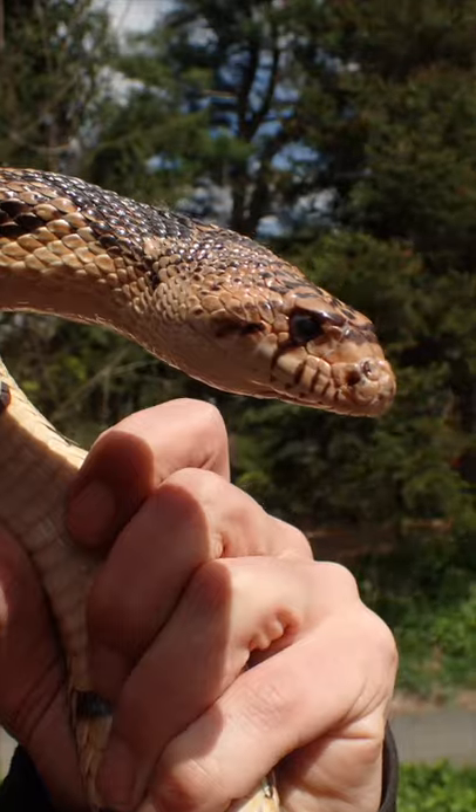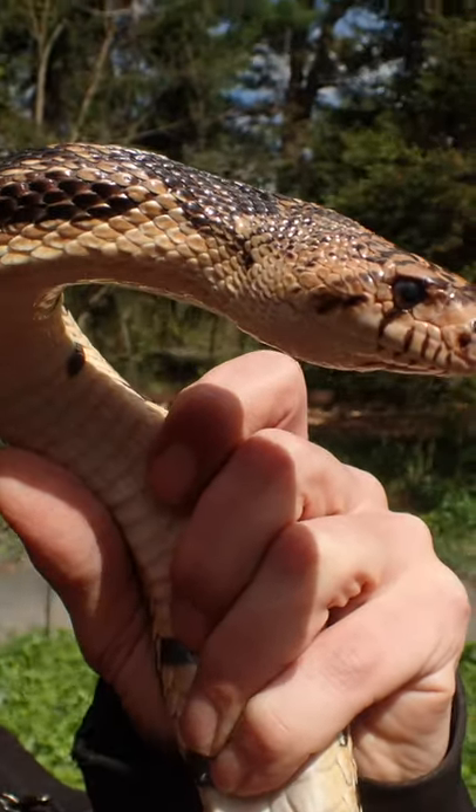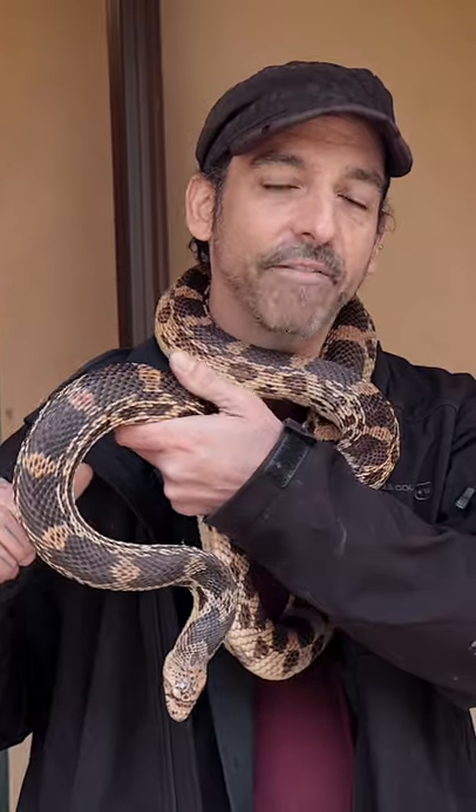Pine snakes have this really cool scale on their chin that is kind of shovel-like, which allows them to burrow into sand and make their homes. Its head doesn't stand out a whole lot from the rest of its body, which makes it pretty easy for it to burrow into that substrate.